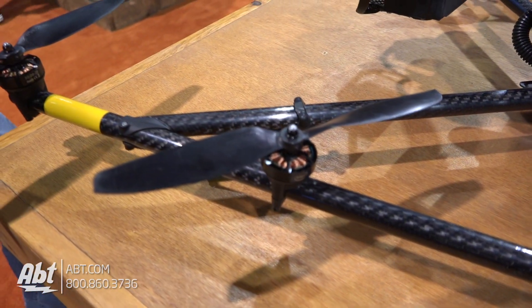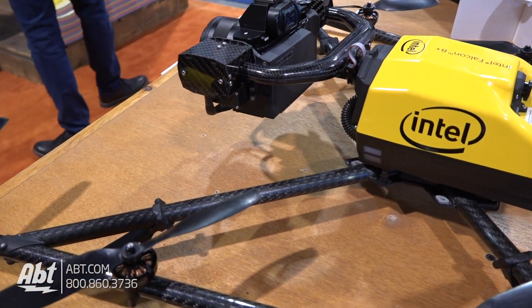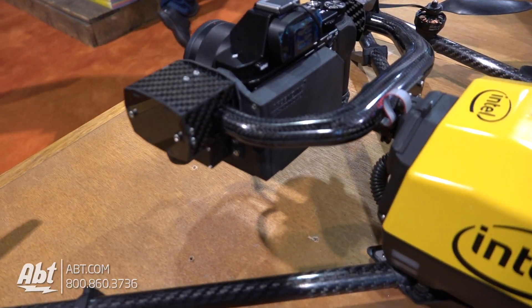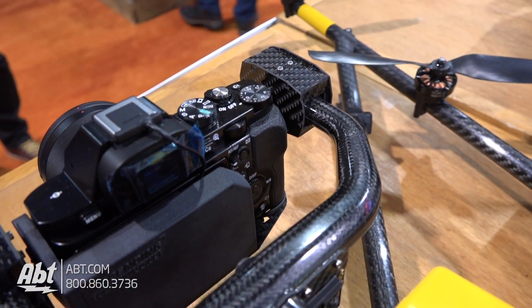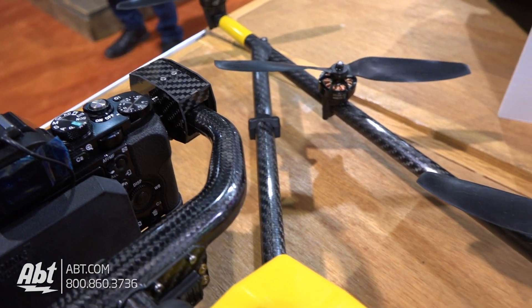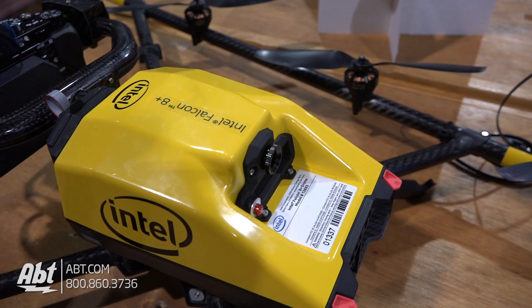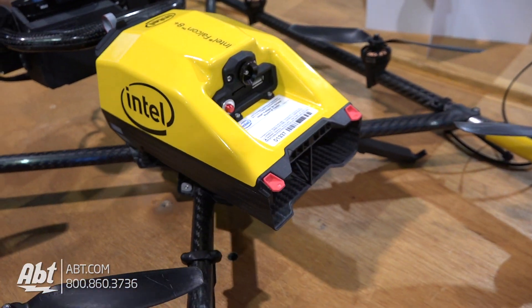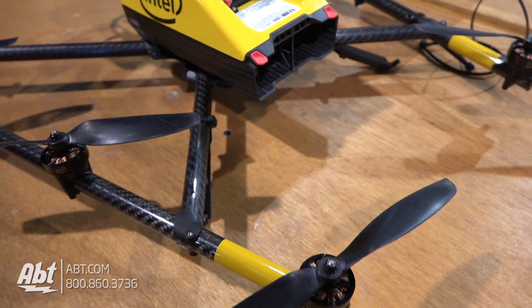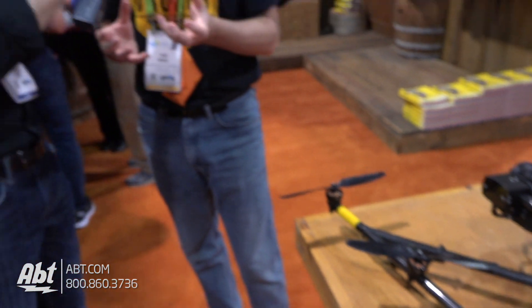This is one of the first drones in the industry that I could really call designed like an aircraft. There's not one component on here that doesn't have a backup. So if something goes wrong, there is something that's going to counter and recover in that case. You've got two batteries, you've got three autopilots inside this aircraft, and inside those autopilots there are three sensors. That totals out to 30 sensors working to produce data that doesn't have an error.